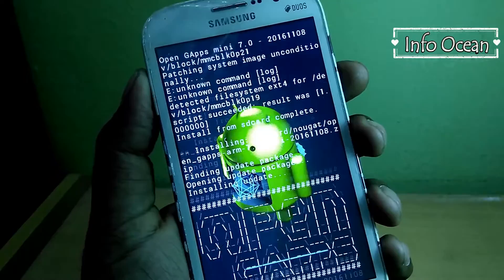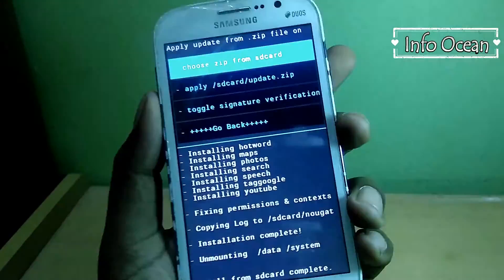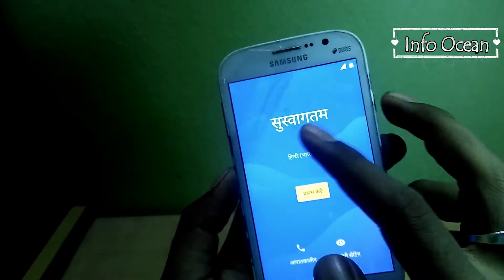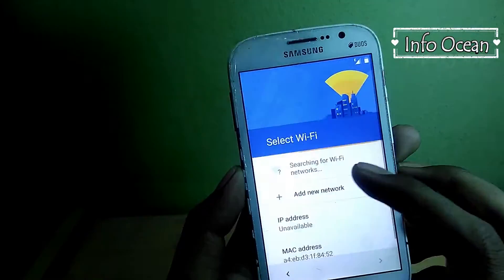Now it will take a little time so let's fast forward it. Once it's over, reboot the system — this step will take 5 to 10 minutes to install. After that your device is ready.